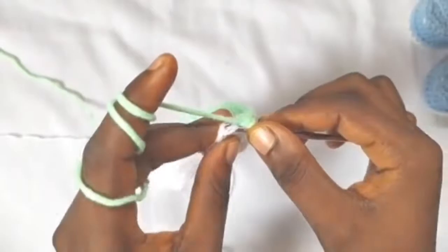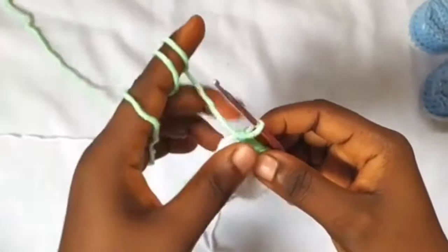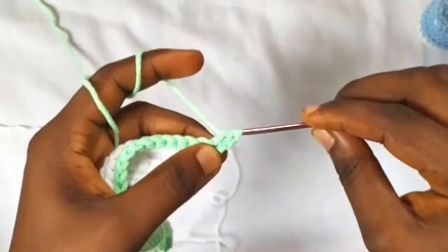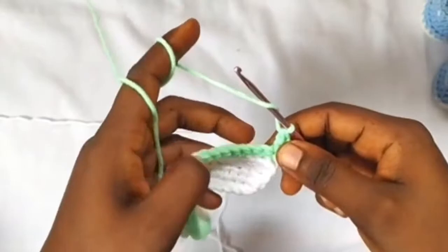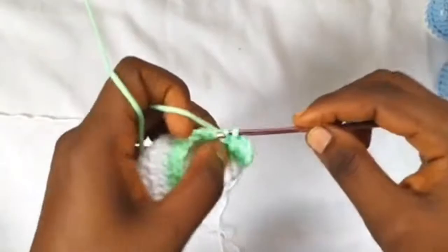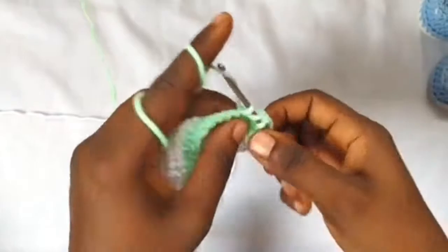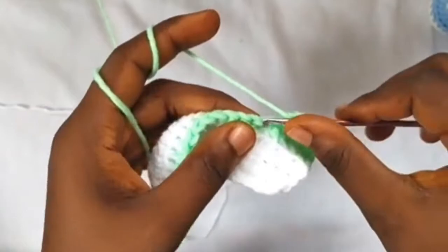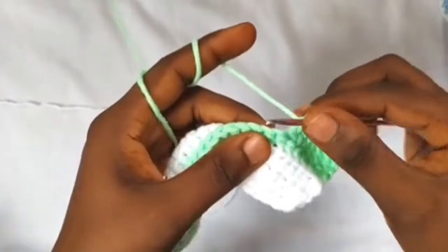I'm about to finish row four — one single crochet in the front loop only of the last stitch. Moving on to row five, I'm going to chain two, turn my work, and work one double crochet into the first stitch, and into the next six stitches one double crochet each — so that's a total of seven double crochets. In the next 20 stitches I'm going to work half double crochets.